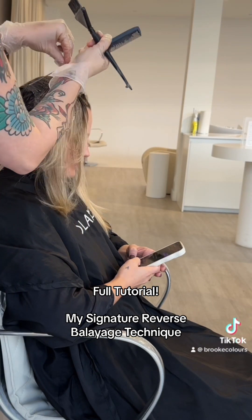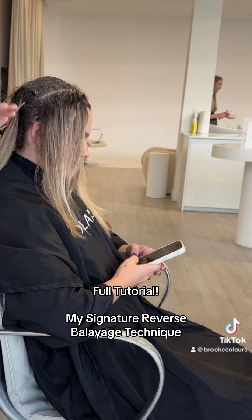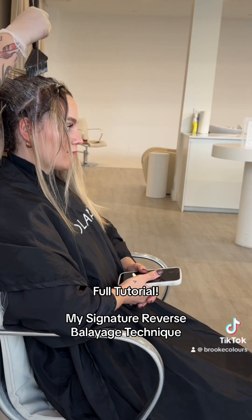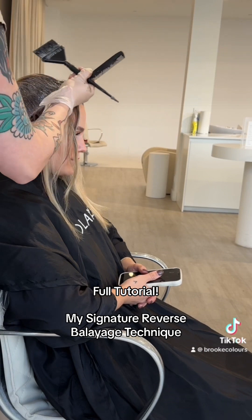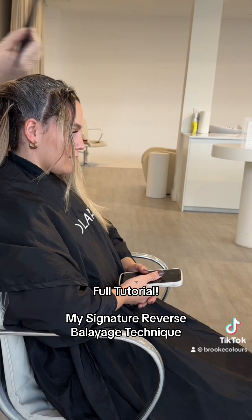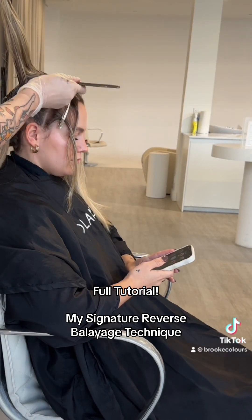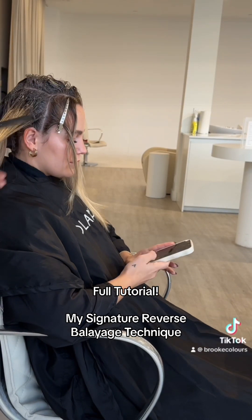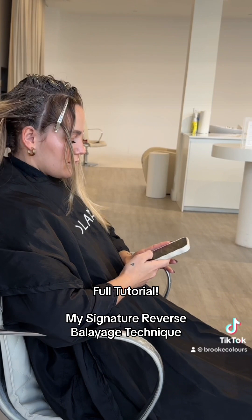From the crown where all four quadrants meet, I'm taking skinny sections on diagonals and working, painting in a backwards motion until I reach the face frame. This keeps the face frame nice and tidy with no color on it and keeps my application really clean. Then I split this section in half — lower section and upper section separate.